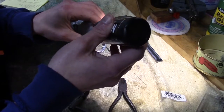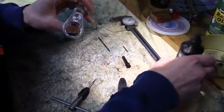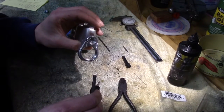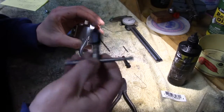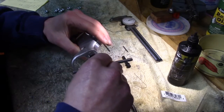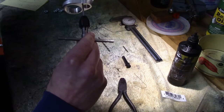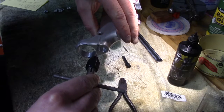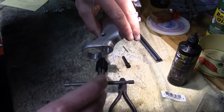Anyway, on to the show. Just get a little blurp of oil — this is one of those situations where if a dab will do you, a blob will do you even better. You don't really have to go light on that stuff. We'll just take our tap and start it in nice and easy, making sure it's relatively straight and square.